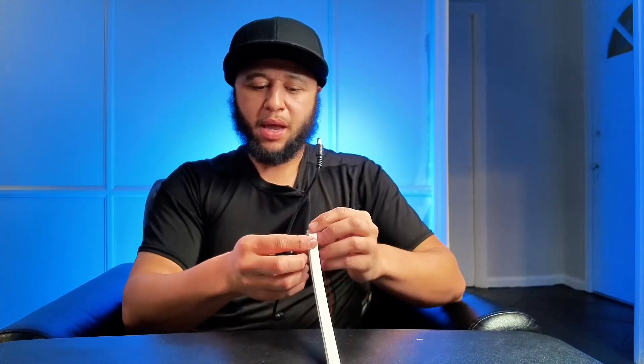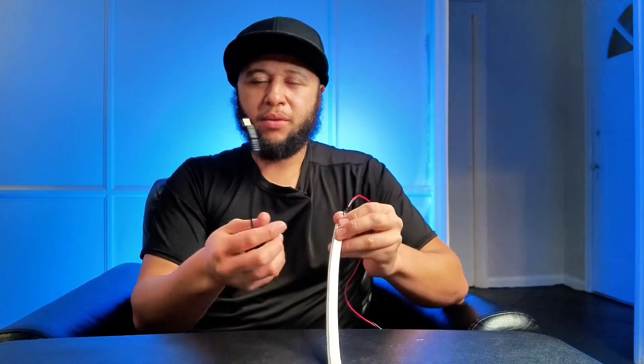I just want to do a quick demo and review of this LED dimmer switch. I got it because I'm making an LED neon sign and I didn't want just an on/off option like I originally designed. I went out and did some research to figure out how to dim it, because sometimes it was actually too bright. I found these dimmers and they work really well.